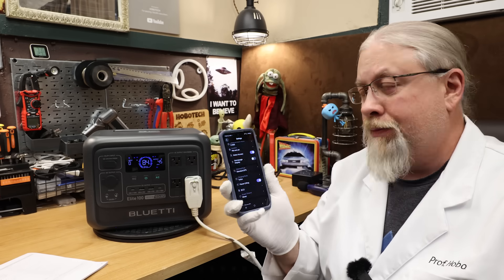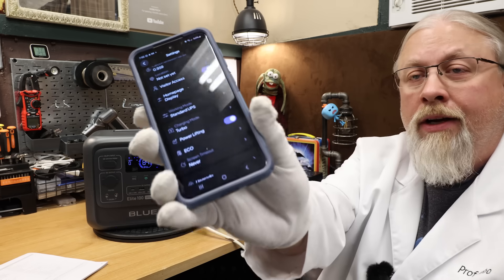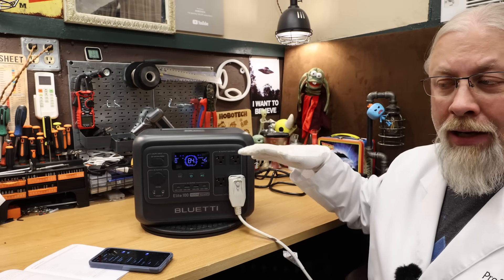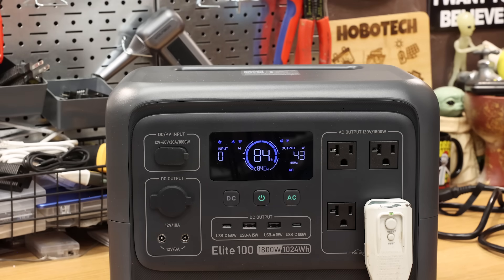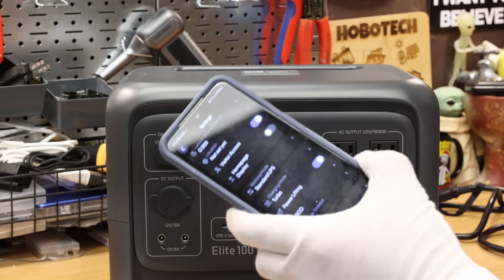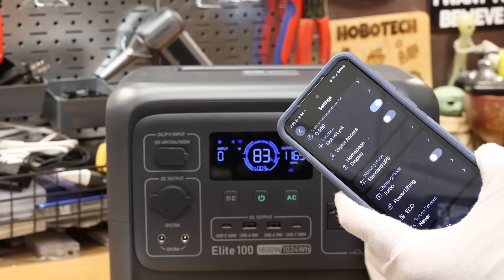You'll ask about power lifting mode — if I turn it on, will it run the air conditioner? I turned it on in the app and tried the compressor again, watching the screen. It should spike quickly then come back down to around 300 to 400 watts if the compressor works properly. No — it makes no difference at all whether power lifting mode is on or off. I turned it back off. So that unfortunately was a fail.